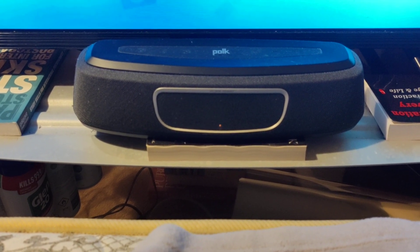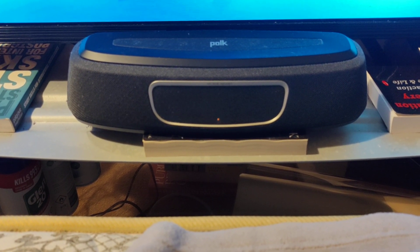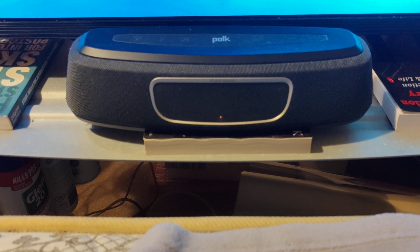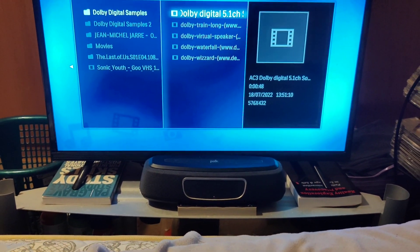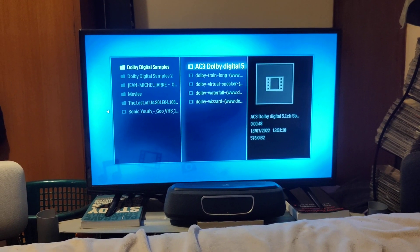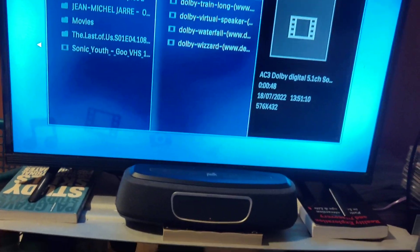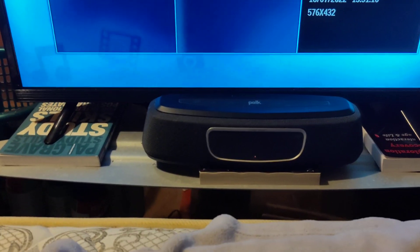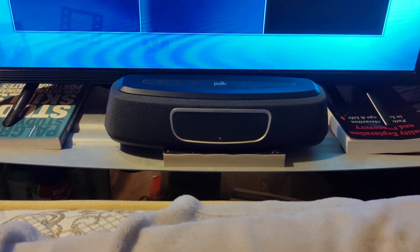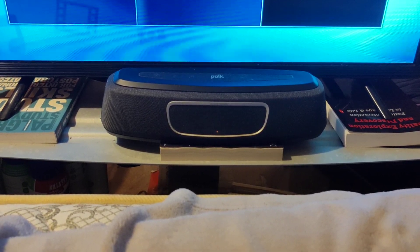As you can see it's a very compact unit. You wouldn't really expect much more than a mono output from something like this. It looks like a Bluetooth speaker and it's sitting in front of my 32-inch television so you can get an idea of its true size. Actually it does a pretty good job of creating a pretty wide soundstage out of a single unit.